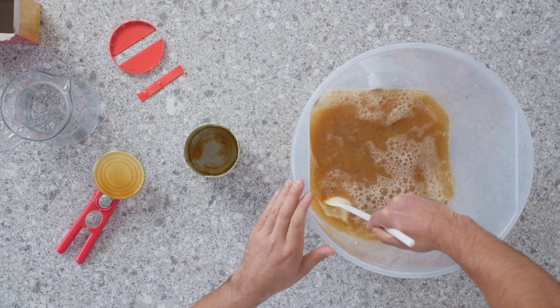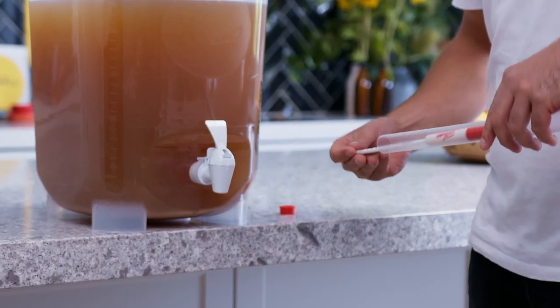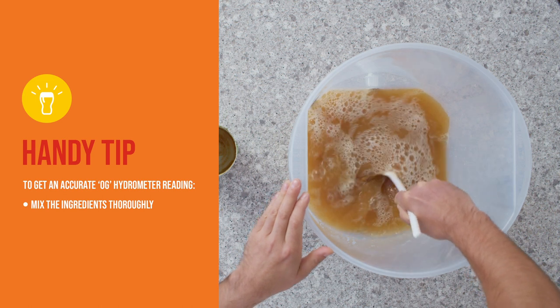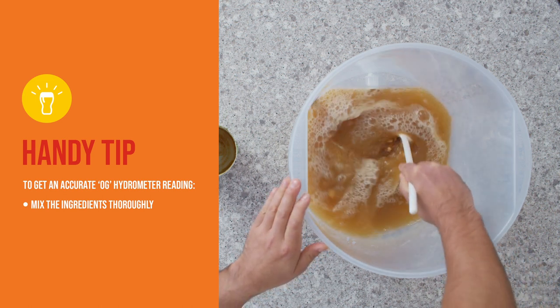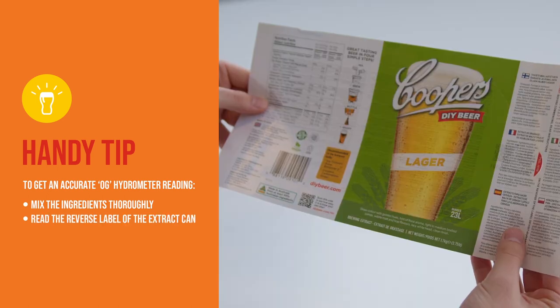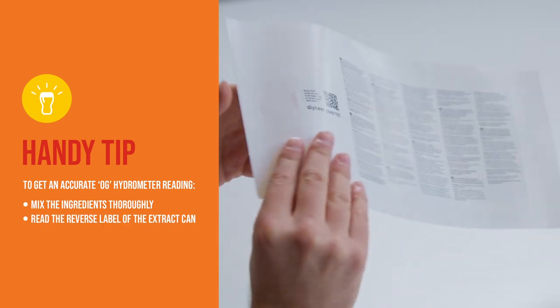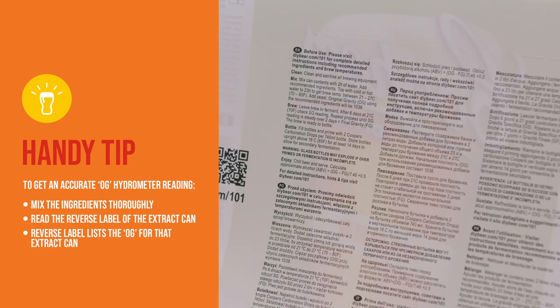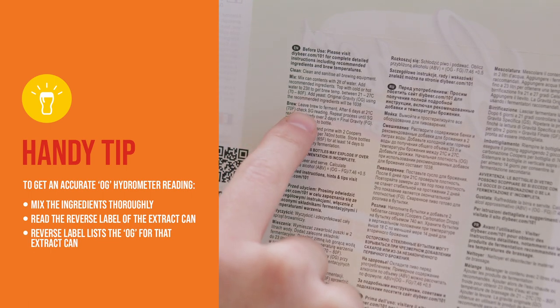After mixing the ingredients in the fermenter, take a reading with the hydrometer. It's really important here to mix the ingredients thoroughly or you won't get an accurate original gravity reading. You can get an indication of original gravity by understanding the ingredients you use in the brew. The reverse label of our brewing extracts lists the original gravity for that can.